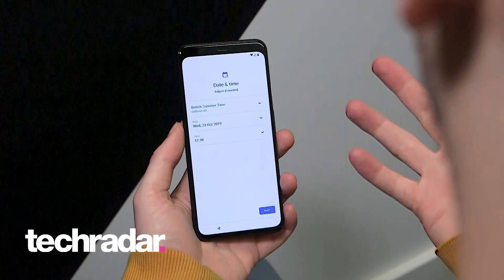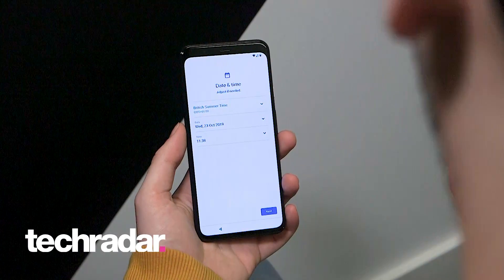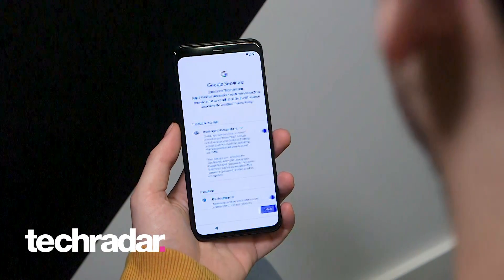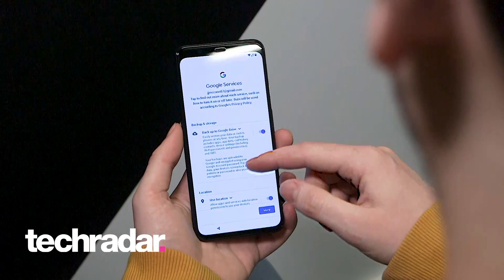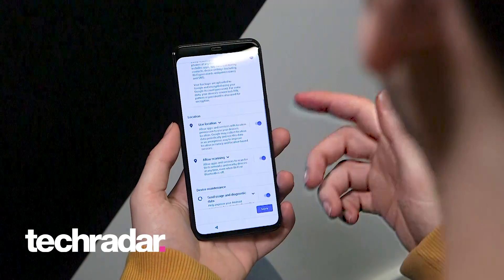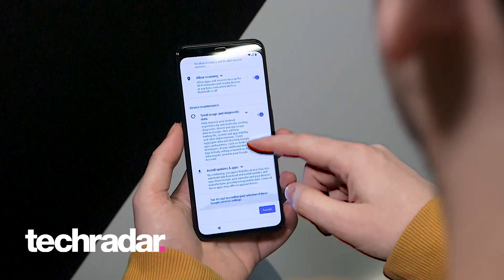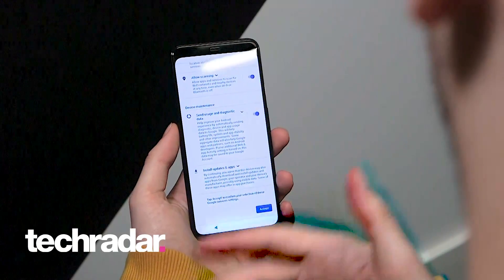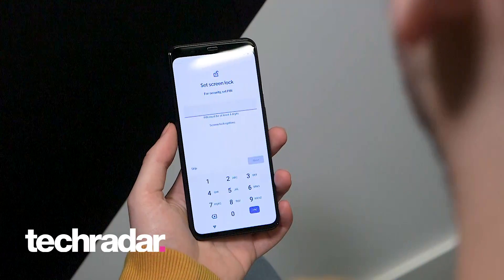Then you can set your date and time — very simple. It should be set if you've got a SIM card in there to your current location's date and time, so you can continue on. You've then got a variety of Google services options: do you want to have auto backup on, do you want it to use your location, do you want to send diagnostics back to Google, do you want it to automatically install app updates, etc. You can toggle those and accept what you want.